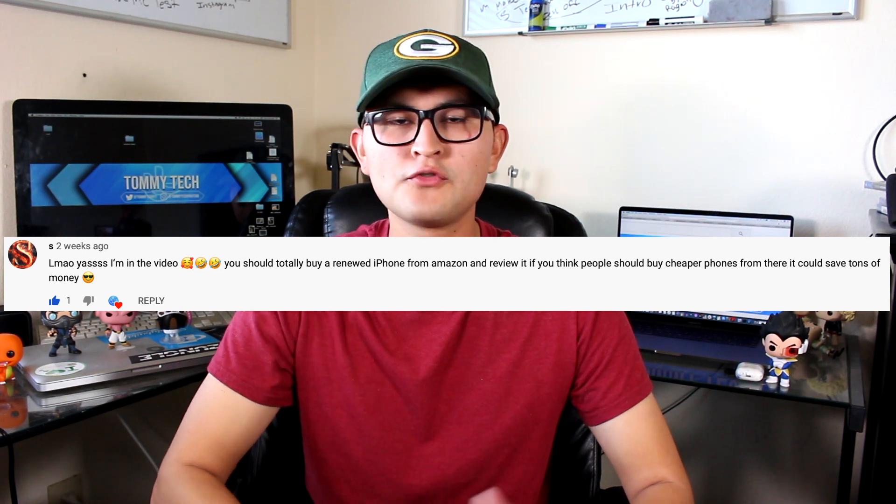The second reason why I decided to buy a renewed iPhone from Amazon is because one of you guys suggested I do that, so if you have any product suggestions, feel free to leave them in the comments below. I will be making a full review on my experience with Amazon's renewed iPhone program. Having said that, let's get right into it.